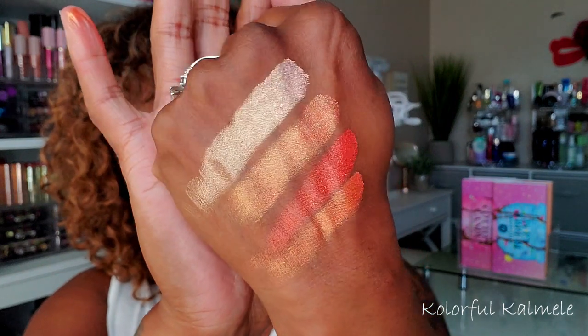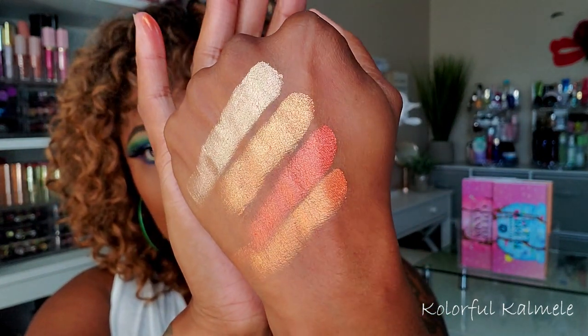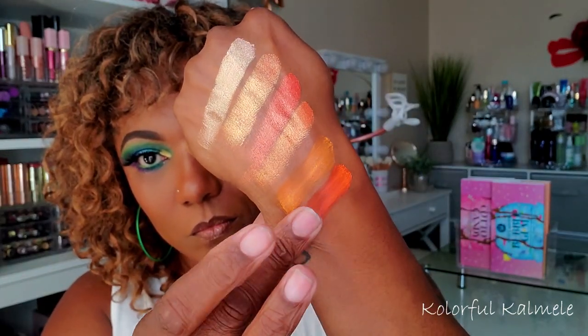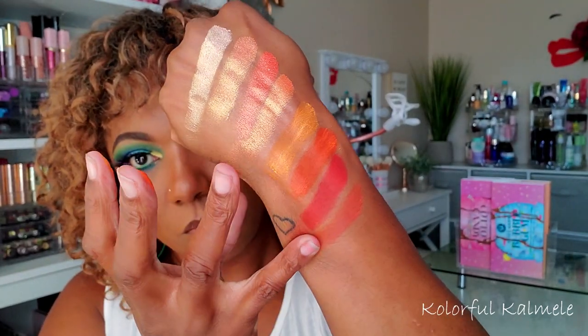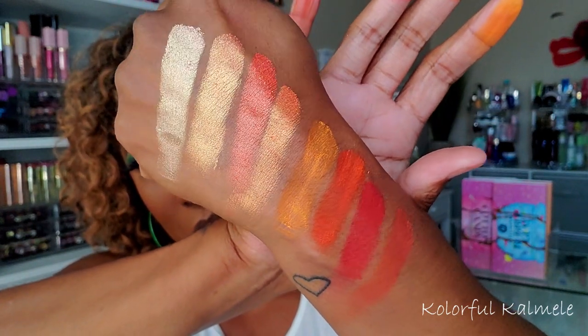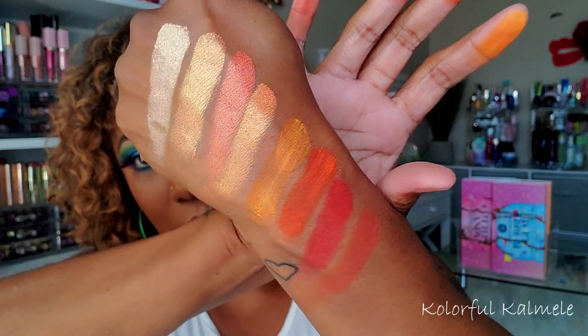Those are the shimmers — they're pretty nicely pigmented. And those are the mattes, which also look nicely pigmented. You're definitely going to get an orangey-coral type look with this palette. Very, very nice.